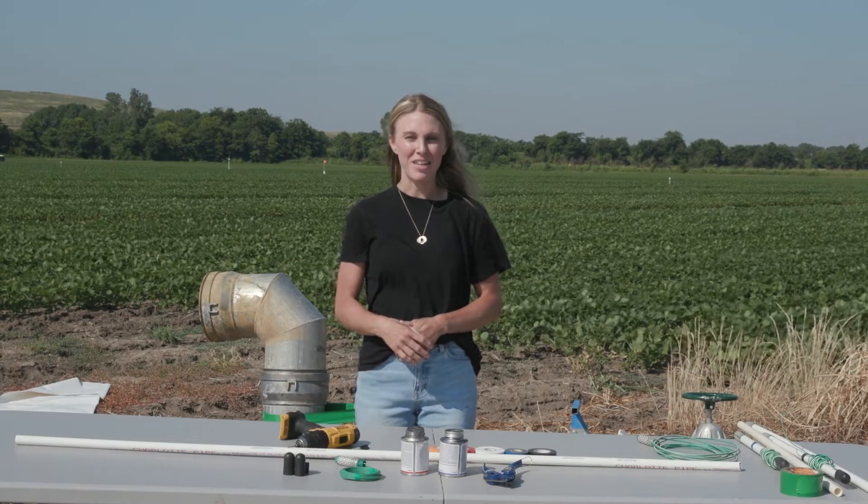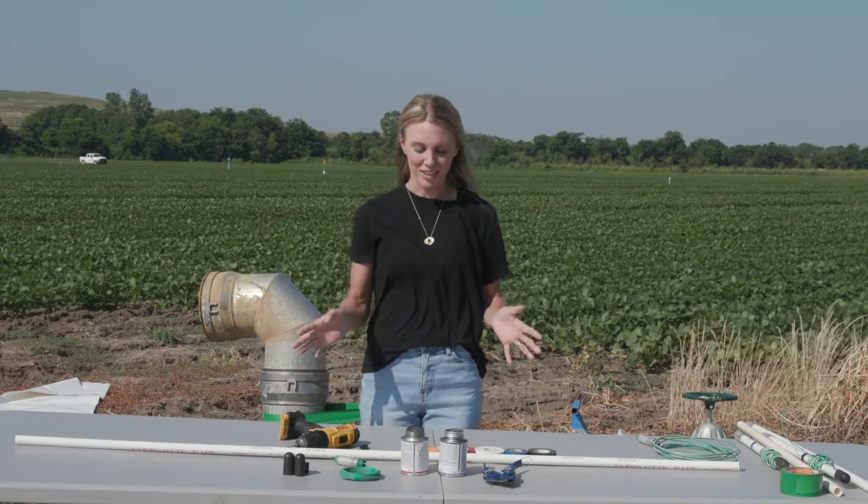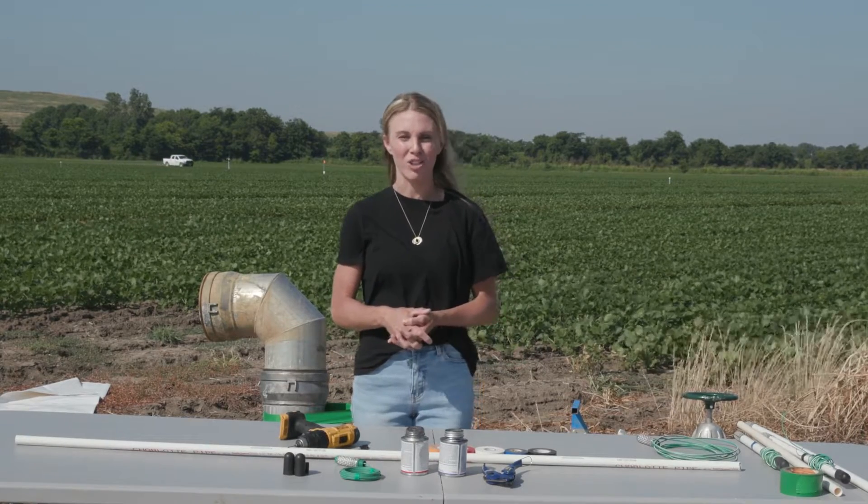I'm Anna Smiley with Mississippi State University Extension Service, and today we will be demonstrating how to put together a watermark soil moisture sensor.